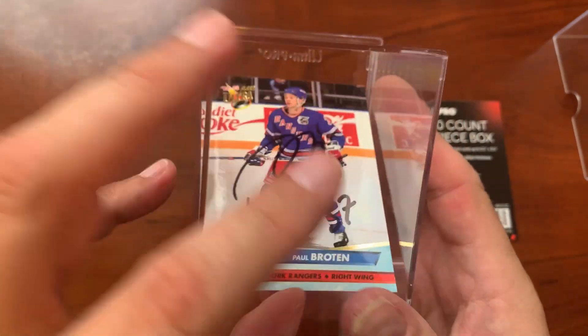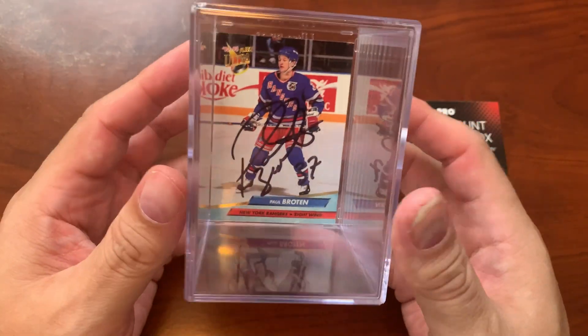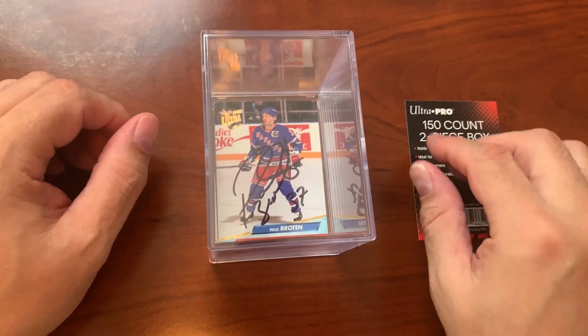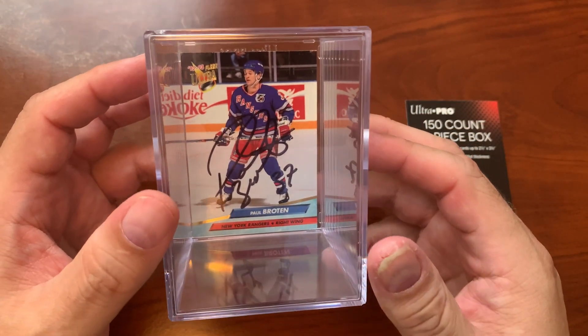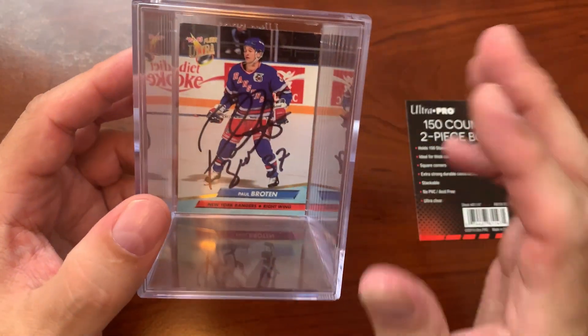I'll just put a card in and you can see they just sit in there. Stackable is listed as a feature — obviously it's a box, so of course it's going to be stackable. But this is a good way to protect some cards if you're taking them someplace, or if you're just storing cards, maybe a smaller set that you just want to put in its own box.